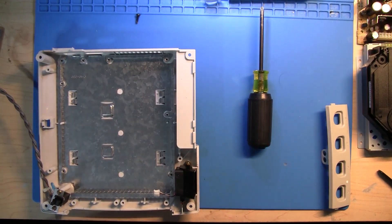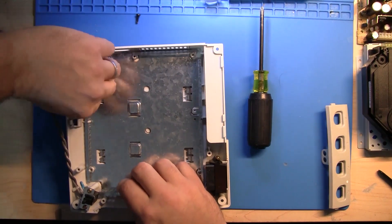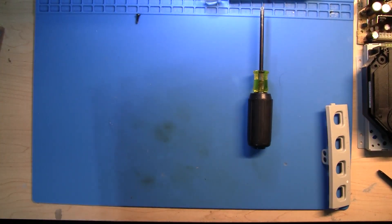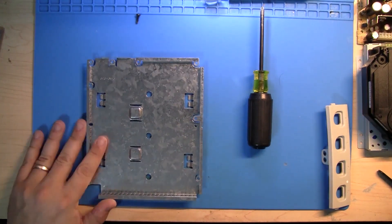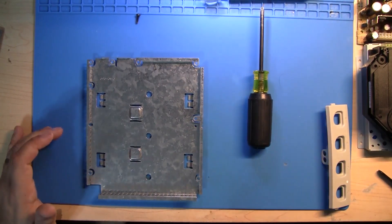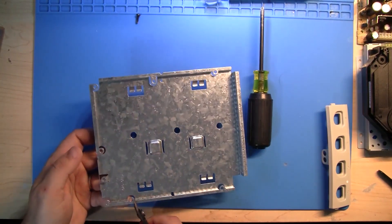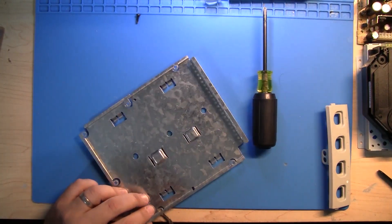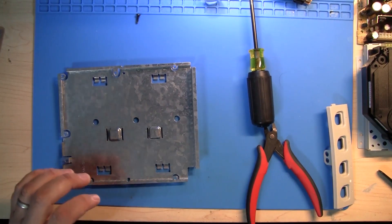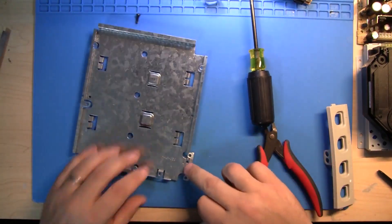Alright, so now we're going to set the motherboard off to the side. We're going to pull this metal shield out and the case is going to go to the side. We're going to do the case bottom modifications first. Grab a pair of side cutters. I'm going to make one little cut right here — this is the back of the shield. I'm going to cut this side so it's completely flush like that, and then take some pliers and flatten this out because we are going to move this piece right here. We're also going to flatten this out.